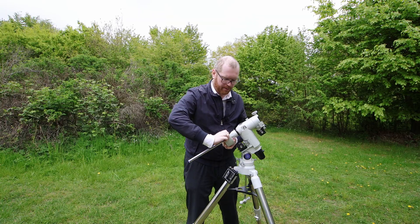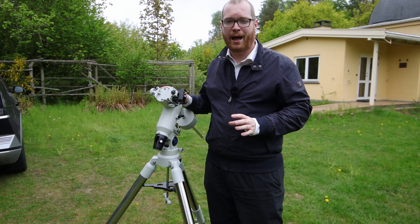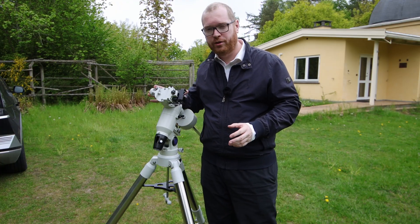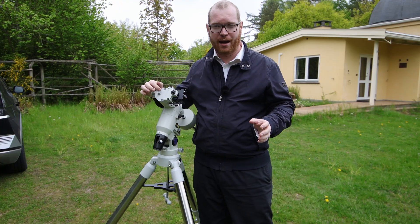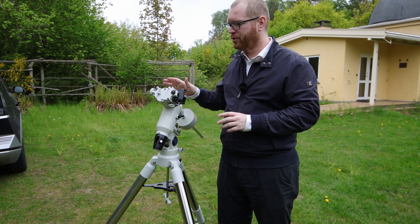For now, we're just going to slide this all the way up and lock that in. So now you're actually ready to do your polar alignment. Obviously we can't do that here — it's cloudy and it's the middle of the day — but you would do this during the night. If you're using an ASI Air, you can do this polar alignment step later, but if you're not, I recommend you do it now.